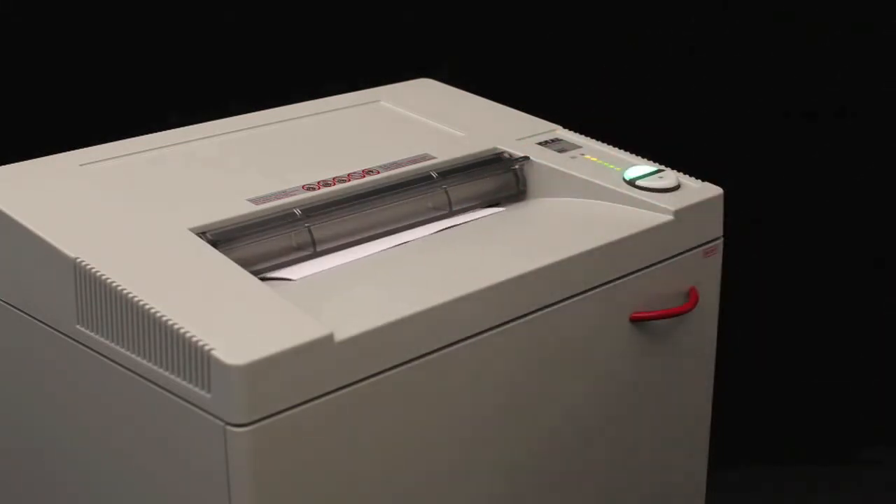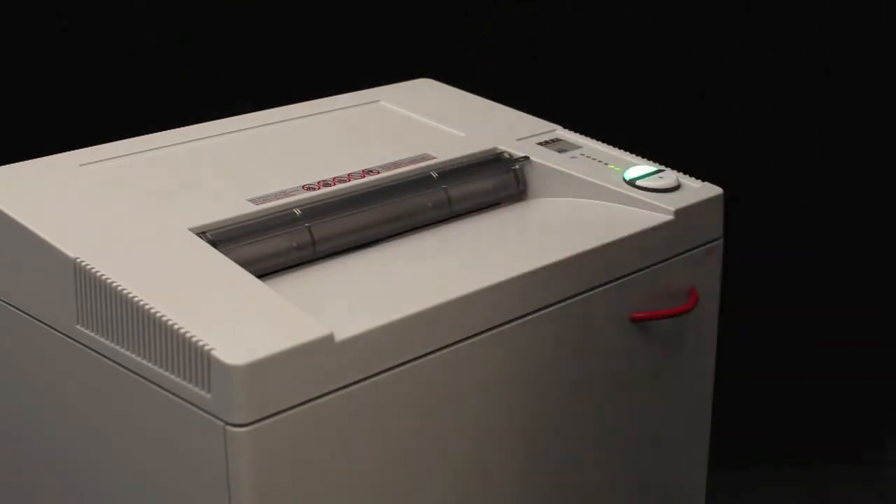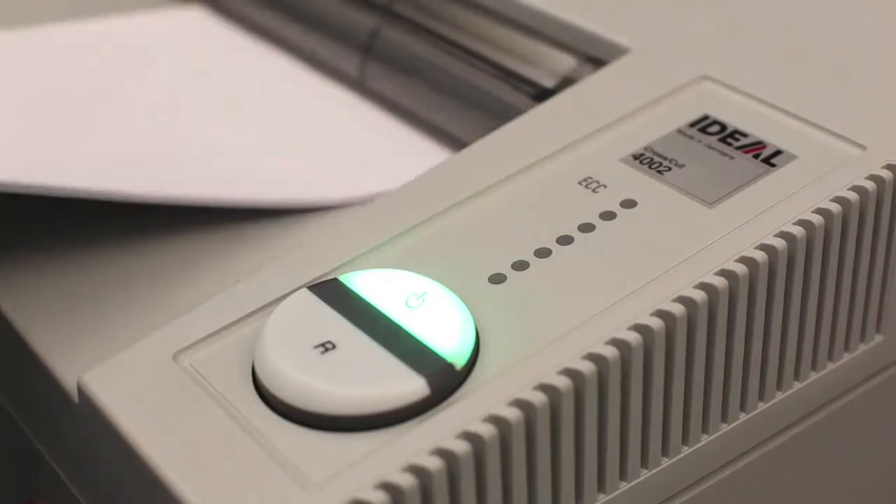The Destroyit Model 4002 is known as the first in the Destroyit lineup to have a massive 53-gallon shred bin. This allows you quite a bit of shredding before you'll ever need to worry about changing the bag out.